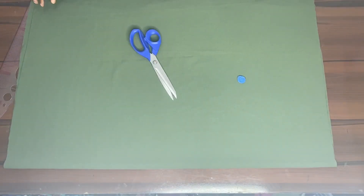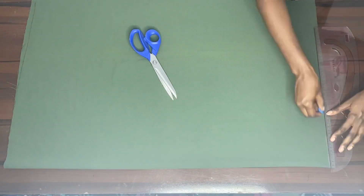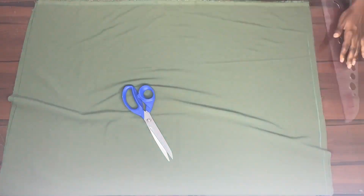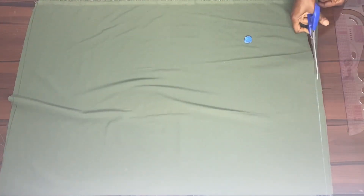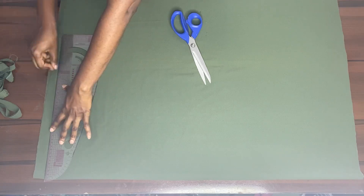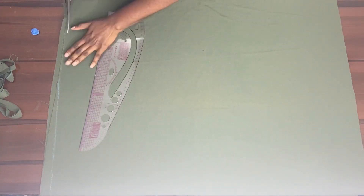Here you just fold your material in two, and I was just cutting out the edges of the fabric that were not straight. That was because of where I got the fabric from — when they cut the fabric at the fabric store it's not always straight, so I was just cutting it out to get perfect measurements.